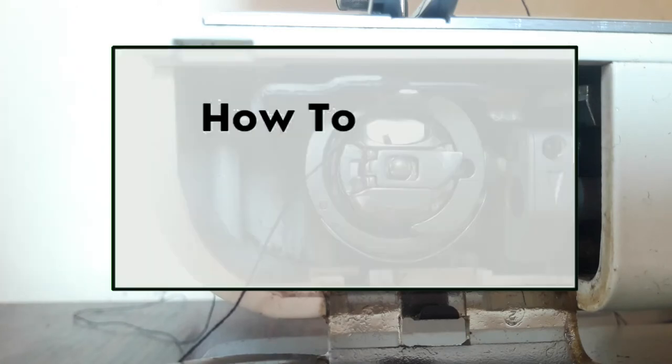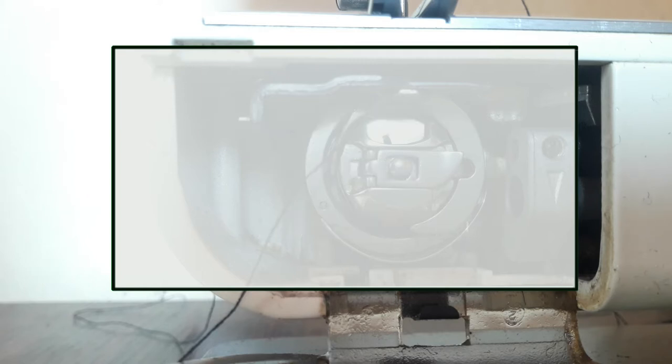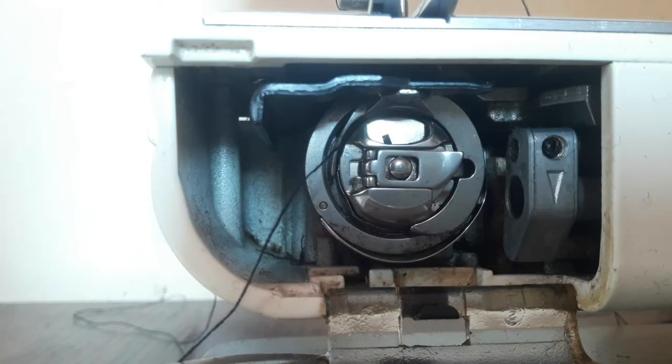Hi guys, it's Veronica and you're welcome to my channel. On today's video I'm going to show you how to insert your front load bobbin in your Brother sewing machine.